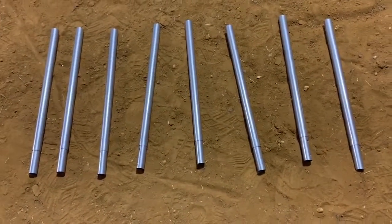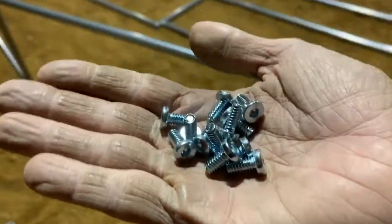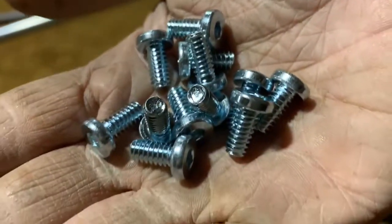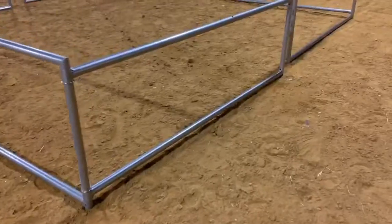It comes with eight legs, it comes with enough screws to assemble the entire corral, and it also comes with four pegs to keep those panels in place.